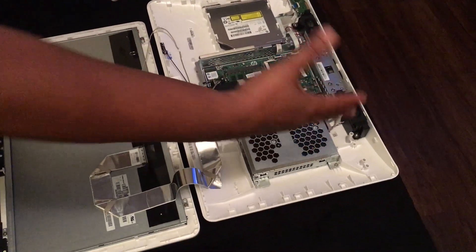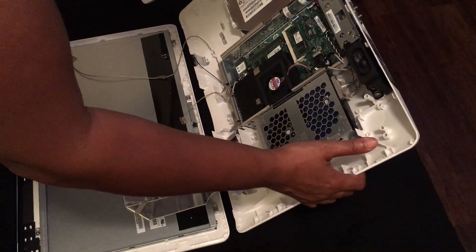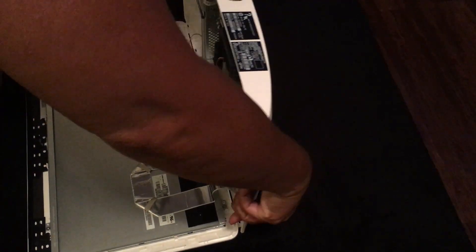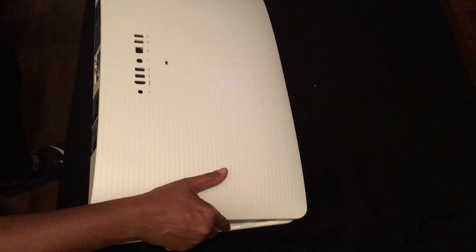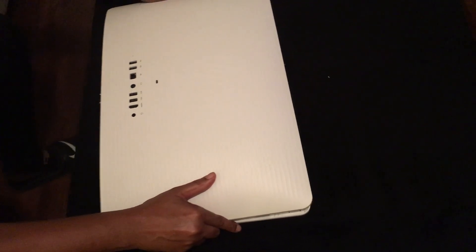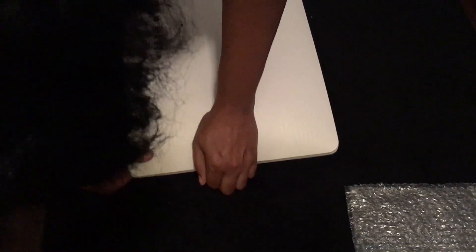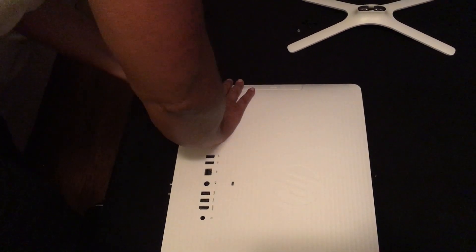Now we're gonna put the cover back onto the front of the computer. Be gentle when you're doing this at home because you've got wires and you don't want to damage anything — this is very tedious. Clamp it down — you hear that sound? Go all the way back around the computer firmly.